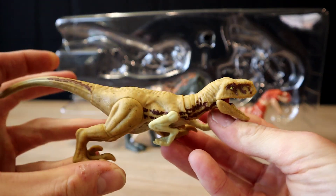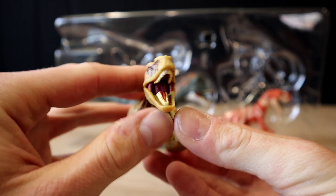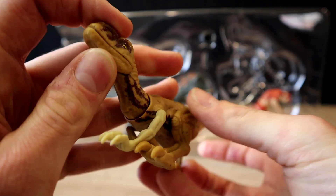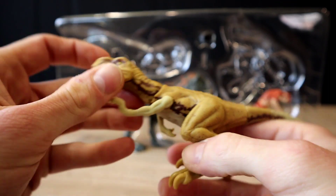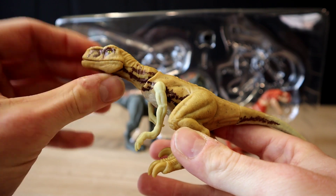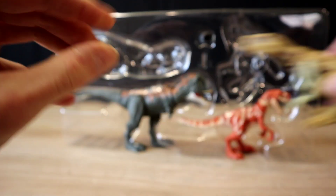The Atroceraptor — I love the sculpt on this. The head just looks like a meaner Velociraptor. I cannot wait to showcase this thing — already impressive.